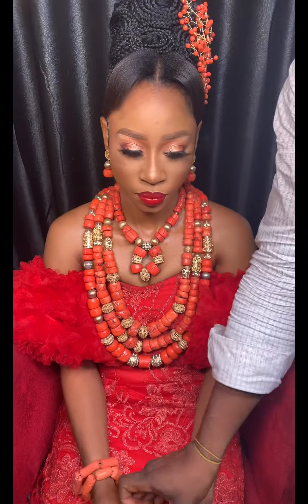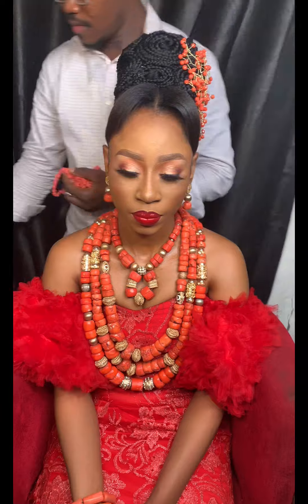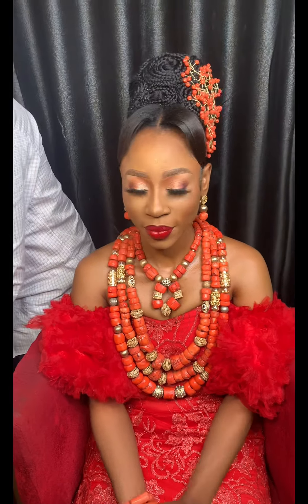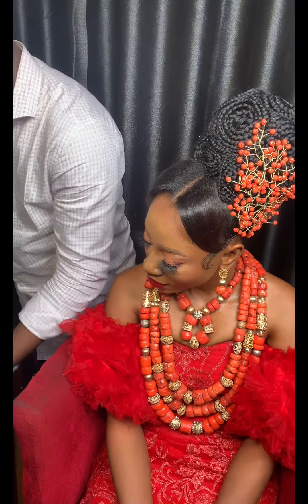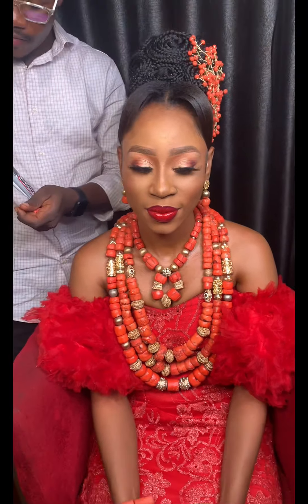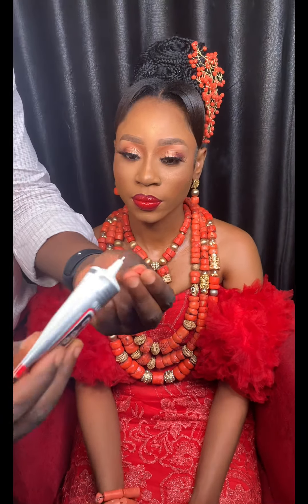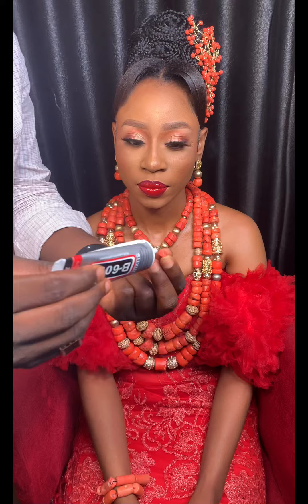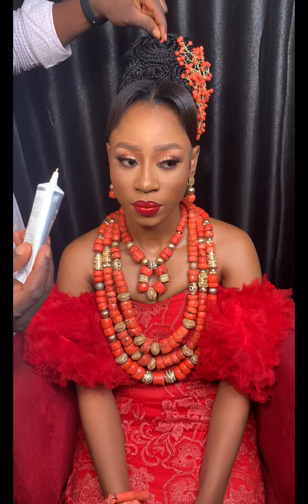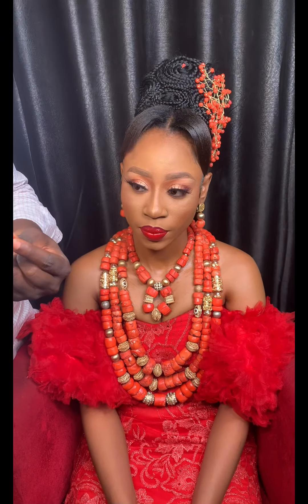This is the regular bead for hair, and this is B6000 glue which I use to stone beads on hair. Cut the bead to be short rather than long. These are coral beads. Apply the glue on the bead and fix it on the hair at strategic points where it will be seen and look beautiful.